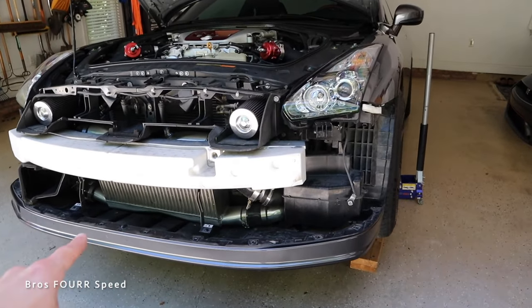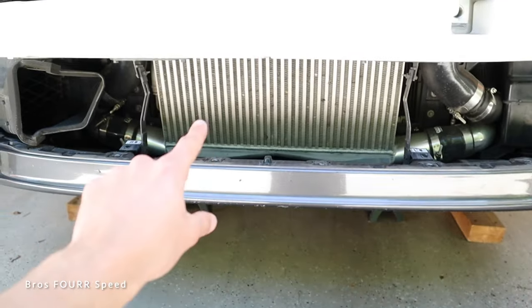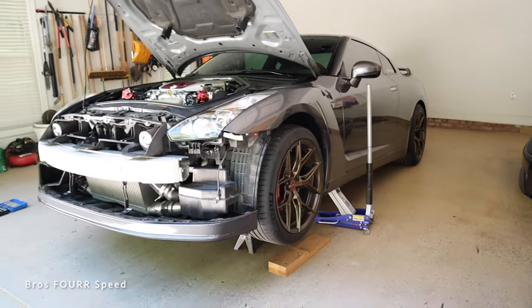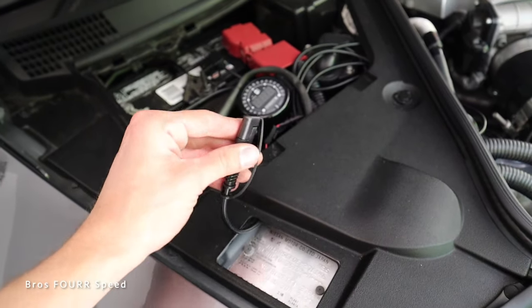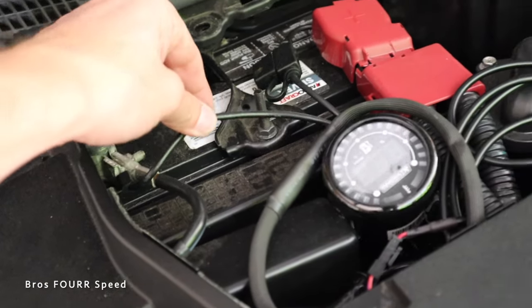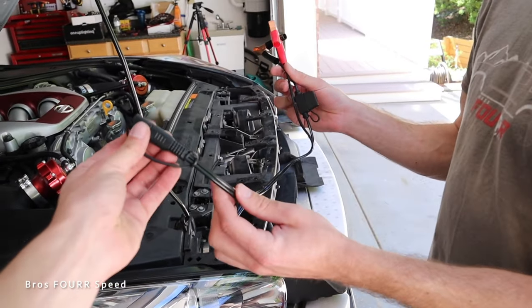My idea for the GTR is to mount one strip inside the grille to illuminate the massive front-mount intercooler, which should look really aggressive, and then run underglow on the sides for a subtle, performance look. For wiring I'm going to hardwire the kit using the gator clips from my battery tender setup — the fuse and positive and negative cables are already hard-wired to the battery. I'll link everything down below.